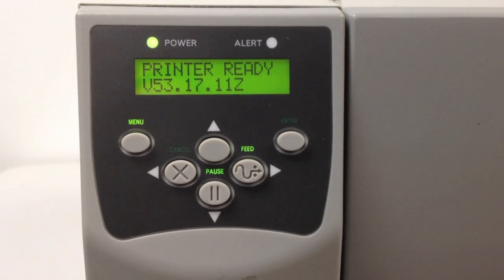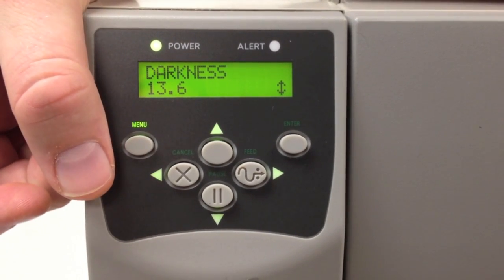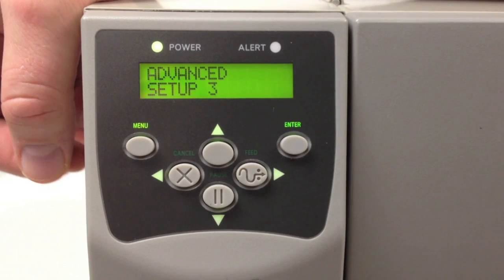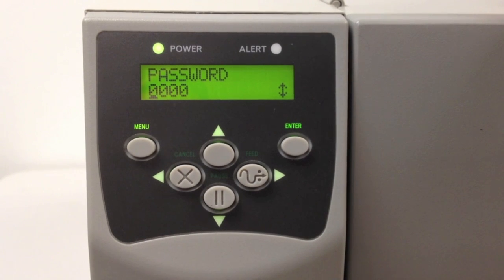To start the manual calibration on an S4M series, press the menu button one time. Now press the left arrow button once. You will now see Advanced Setup 3. Press Enter. Enter the password 1234 by using the arrow keys.